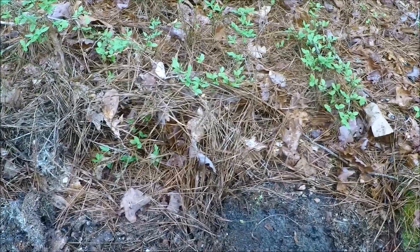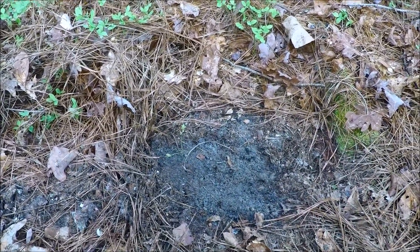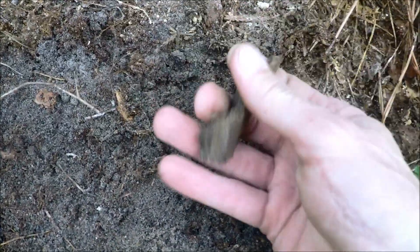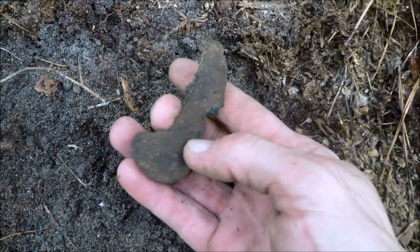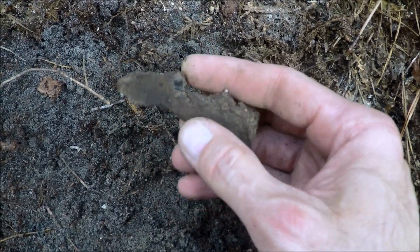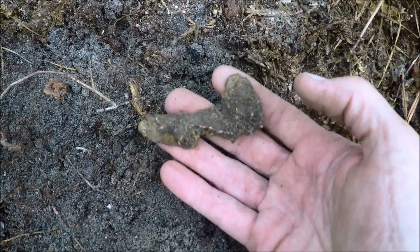Alright guys, next signal here. I moved probably about 20 yards from where I was digging those bullets. I was picking up small pieces of camp lead and stuff like that and I just got me a loud signal — like 72. I just barely scraped back a little bit and look at this massive chunk of melted lead. There's probably campfires in here where they would throw bullets down in the fire. But that is a massive chunk of melted lead right there — looks like we're right in the middle of this camp. Nice and heavy too.